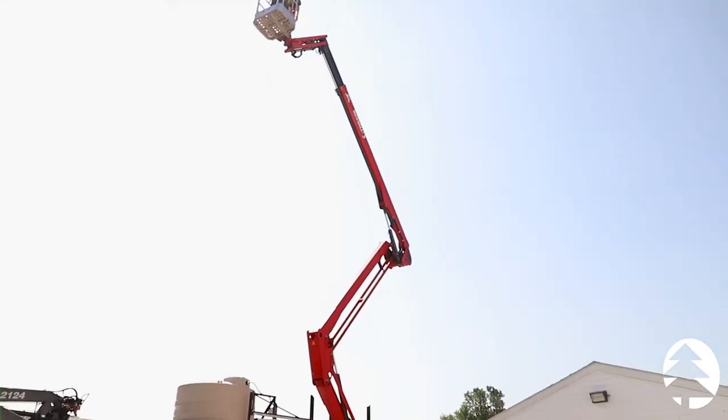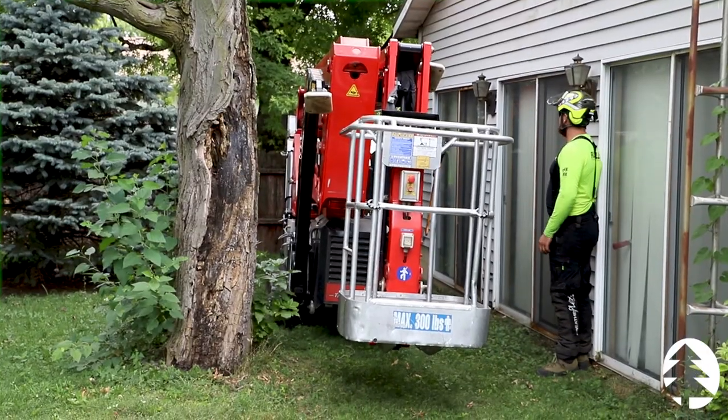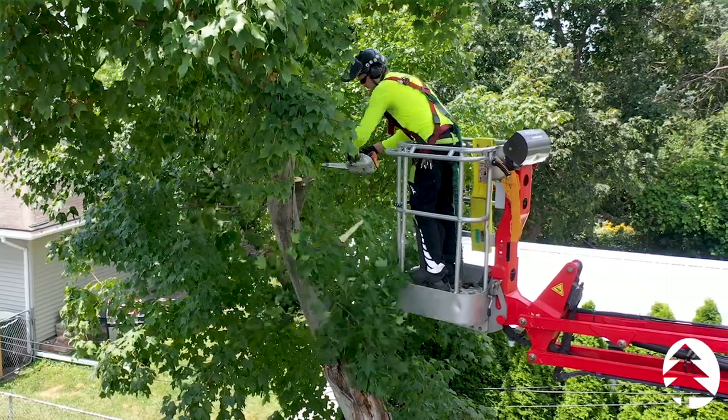a maximum working height of 72 feet, and a maximum side reach of 34 feet. In general, the spider lift is used to access tight locations or difficult spaces. In our case, we use this spider lift to assist in our tree services.